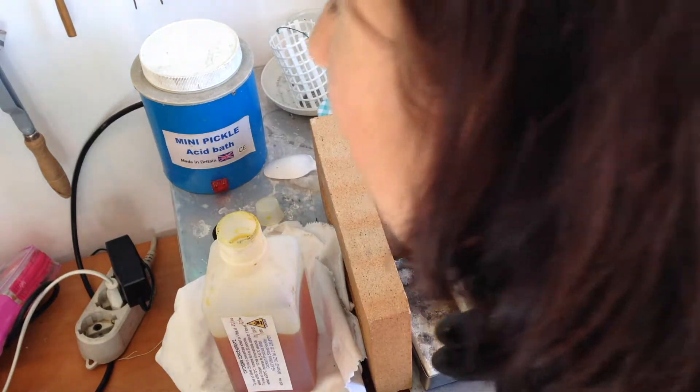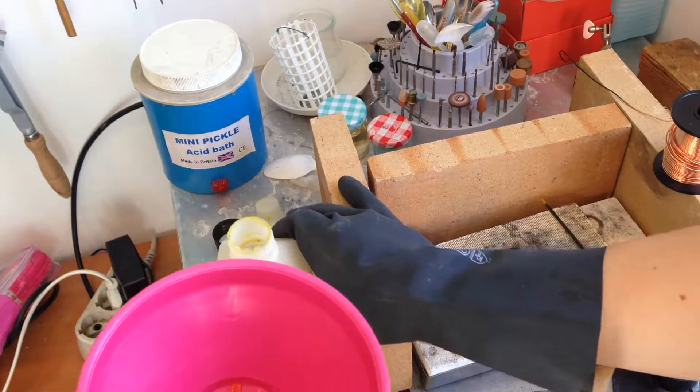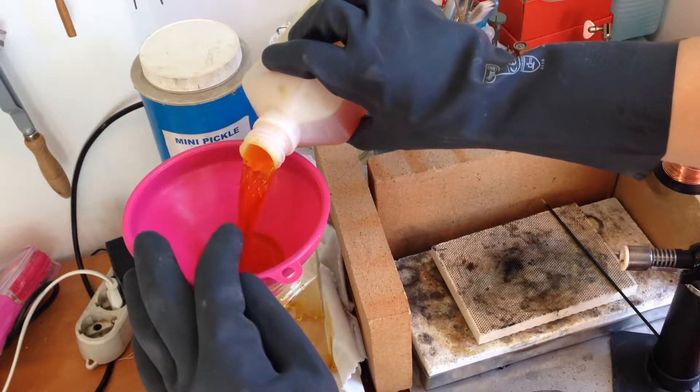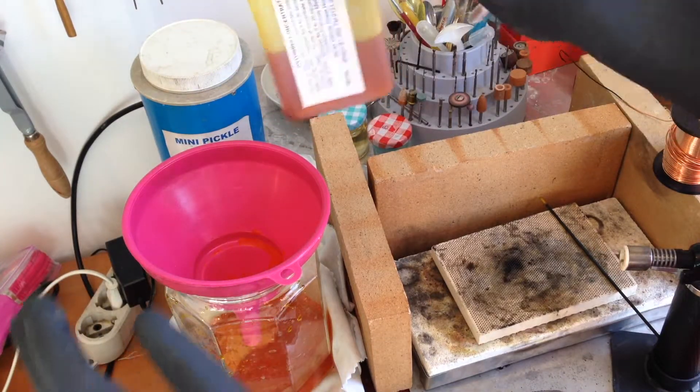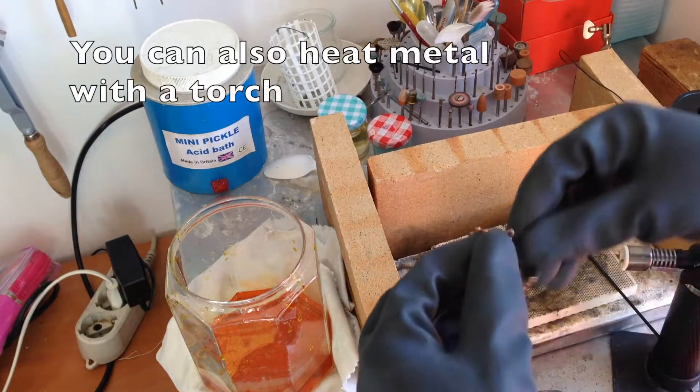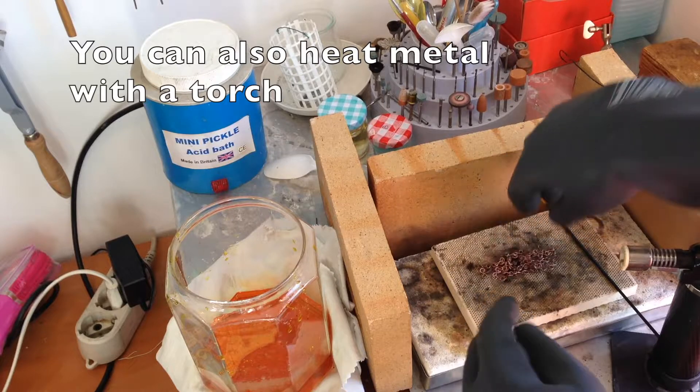I pour the solution into a jar, because once in a while I would drop the chain into the bottle and then it was hell to take it out again. So now I just pour some into a jar, I heat my metal with a torch, and then put it into the solution.